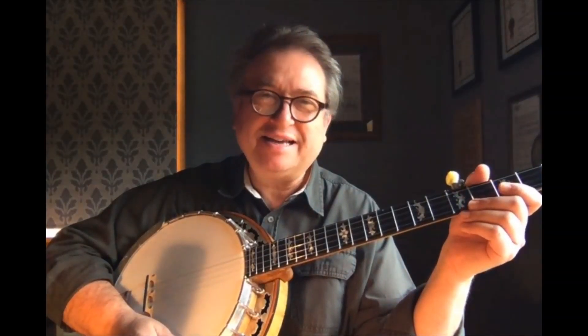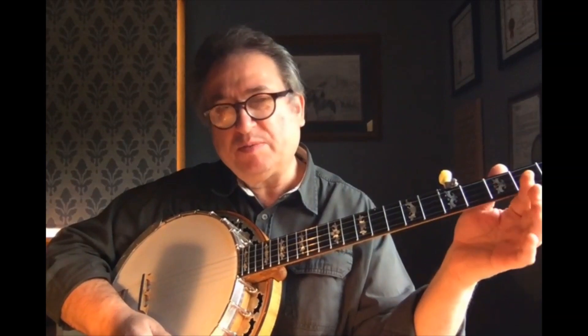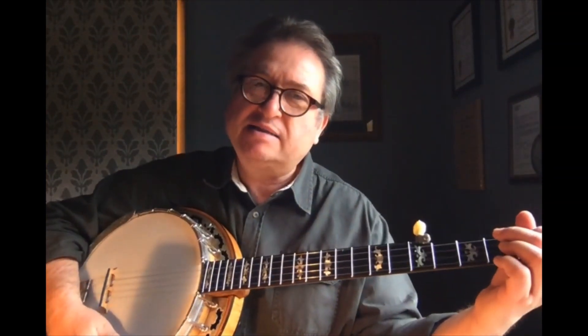Welcome back. This is lesson 11. In lesson 11, we learned the second half of Boil Them Cabbage Down that we started to learn, playing last lesson.